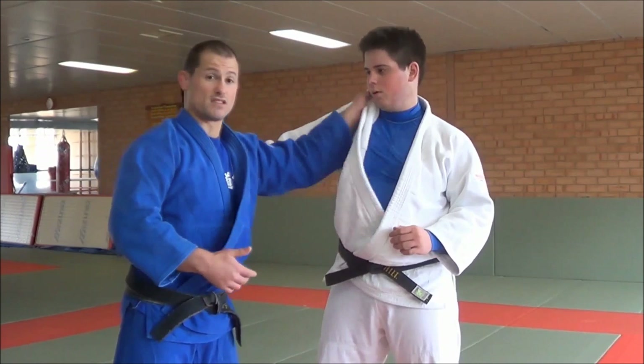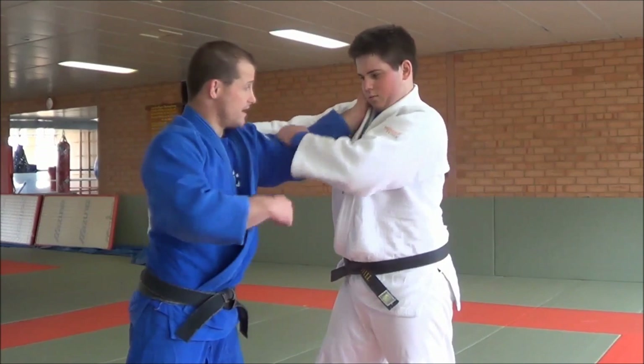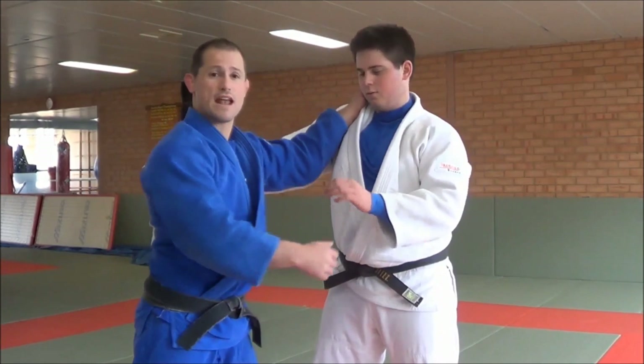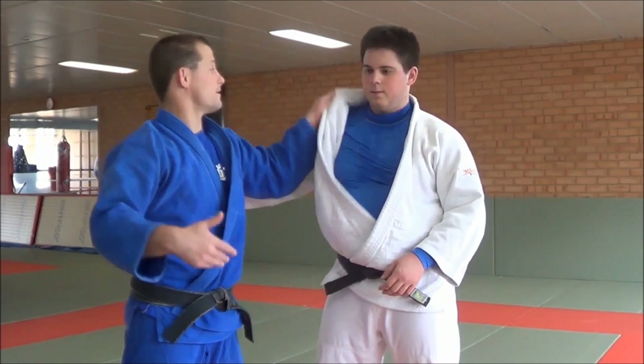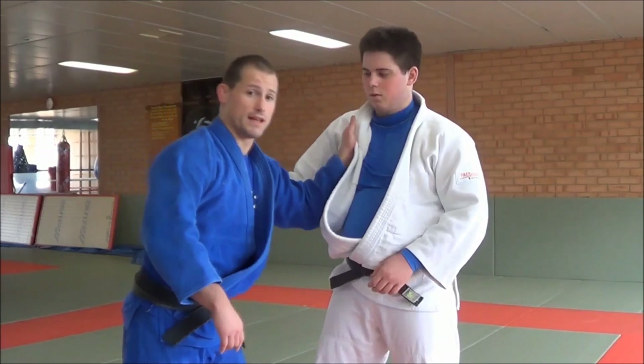That's how you stop someone stronger than you from crushing you. Get an inside grip, but on top of the inside grip, you need to be up near the ear. Put your thumb near his ear. Pull me again — nothing. That's how it works. Give that a go at training; I guarantee it will work.